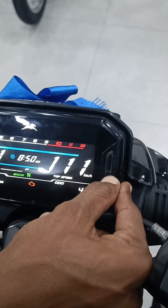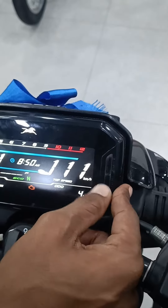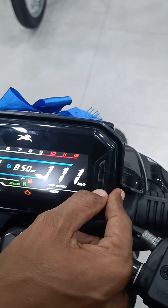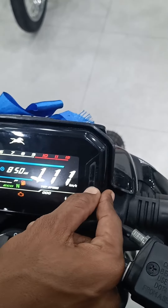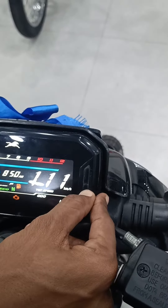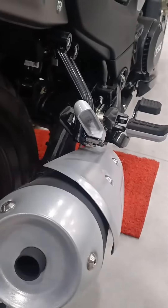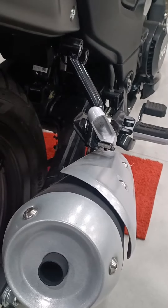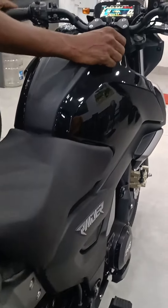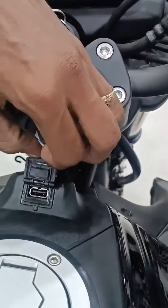There are also the features of the 125A — the look and the comfort. We already have a user. Let's take a look at this. There is a USB here.